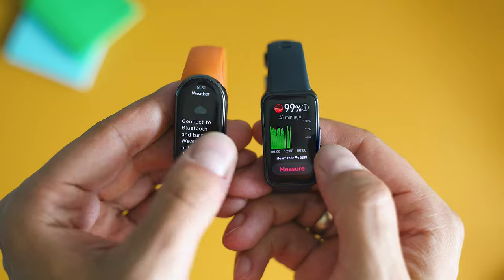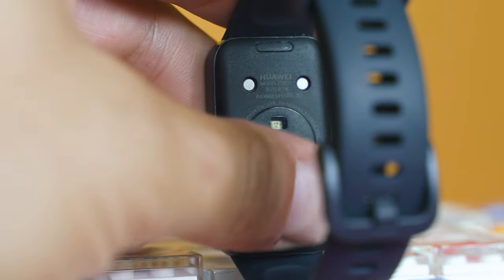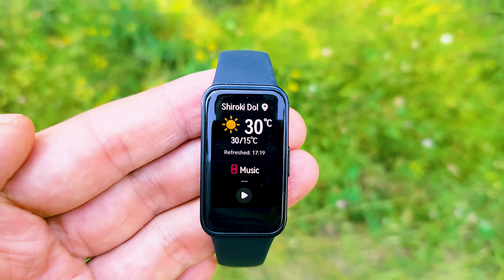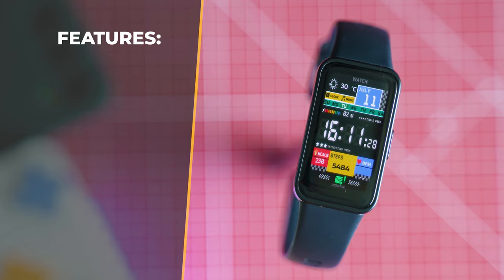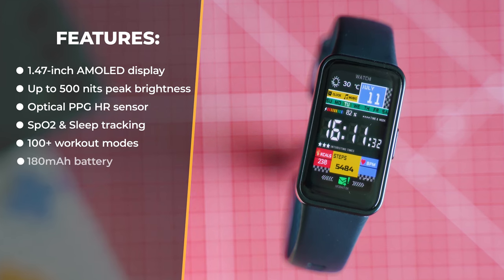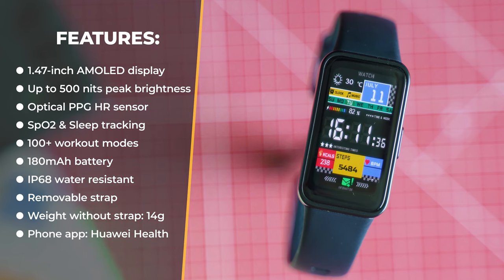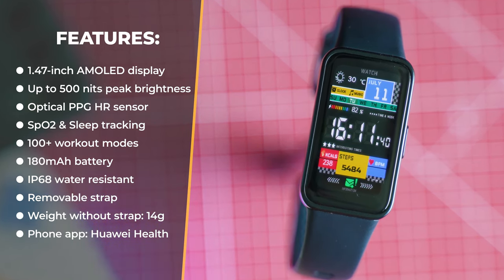Most of the health tracking sensors are at the bottom side. The display is 1.47 inches, AMOLED, up to 500 nits peak brightness. There's a 6-axis gyroscope and accelerometer, an optical HR sensor, the band is waterproof, supports Bluetooth 5, and has a 180 mAh battery which can last for weeks. Without the strap, it weighs only 14 grams.